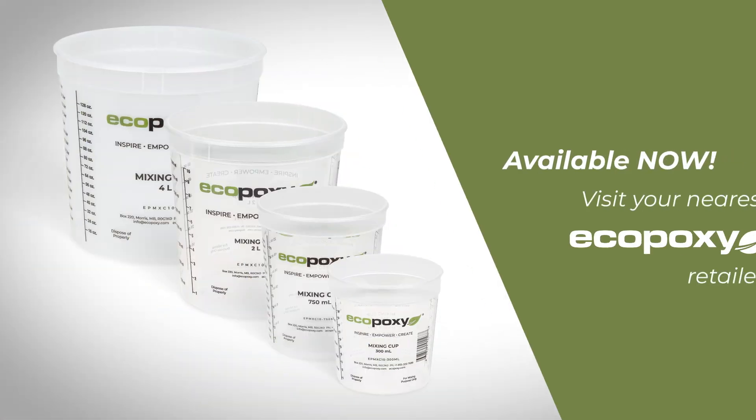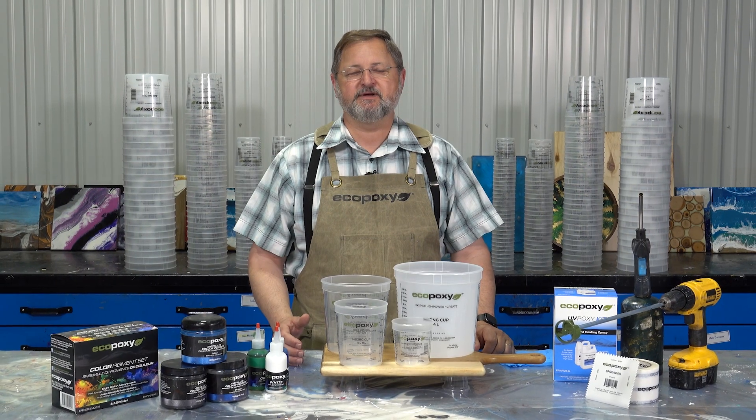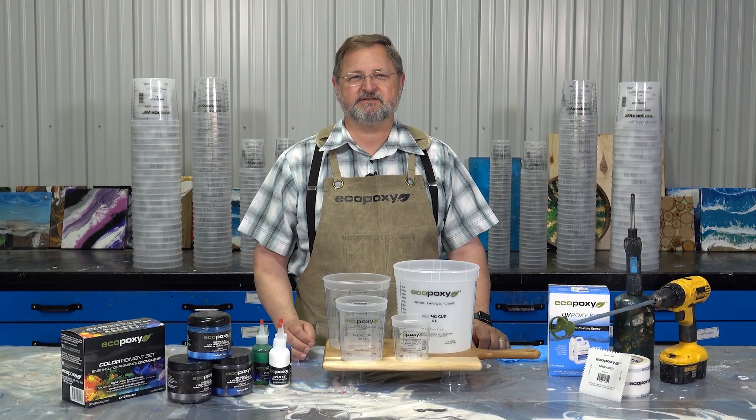These mixing cups are available at your nearest retailer. We look forward to hearing back from you — how you enjoy them and how they improve your projects. Enjoy.